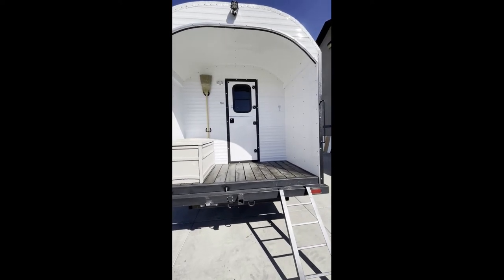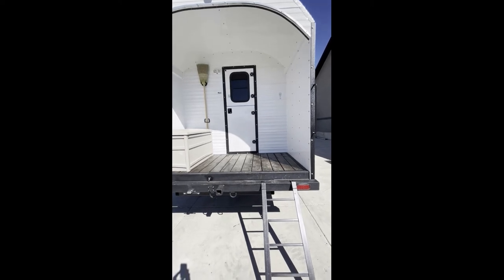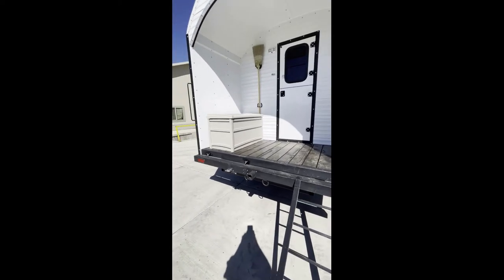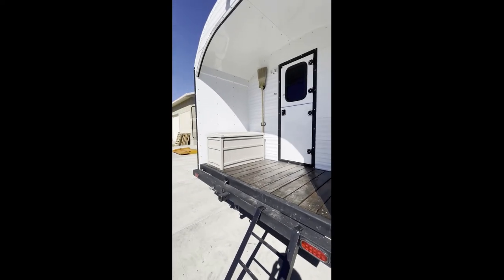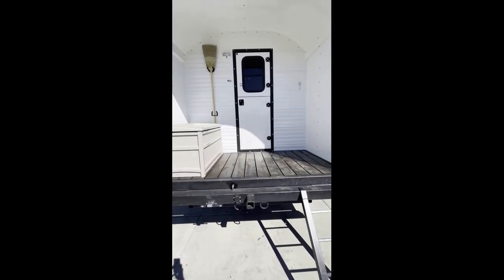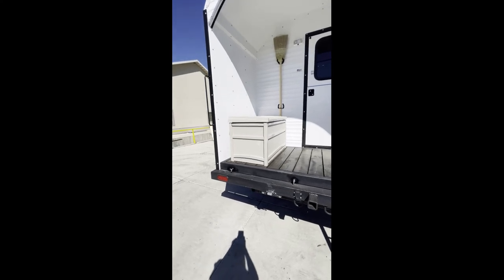This one was interesting — he asked us to do a bit of a mudroom or covered porch on the back, so he enters from the back. He wanted a different ladder system, using handholds on either side as the main way to get up, with this ladder just in case, which will sit on brackets and bracket in right there.